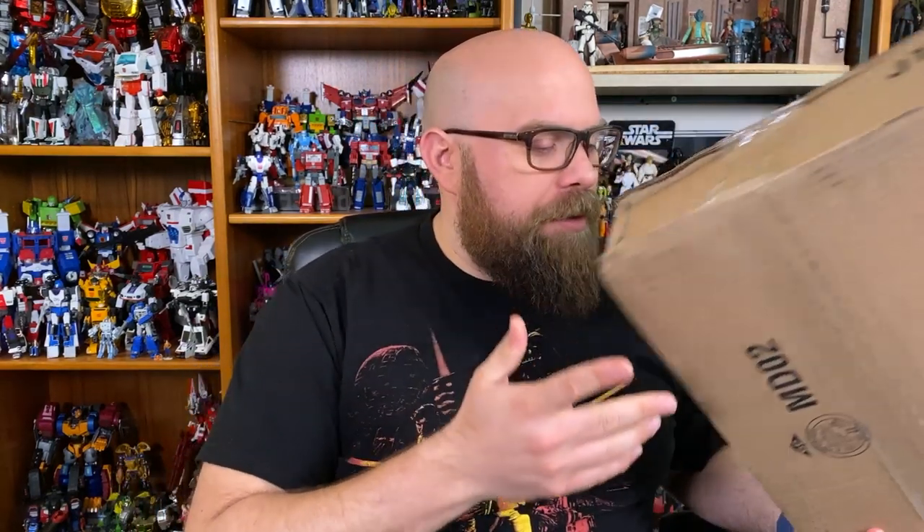And then this box. This box is from Hasbro Pulse — it is Snake Eyes. I haven't even opened it yet. I've had it for like two days and I just haven't gotten on to do it. What I want to do is something like that one Darth Vader video where I just kind of open it up and give you my thoughts. That seemed to be kind of popular. Not as structured — I don't have a structure for G.I. Joe figures — but I'm going to review it and just give you my initial thoughts.